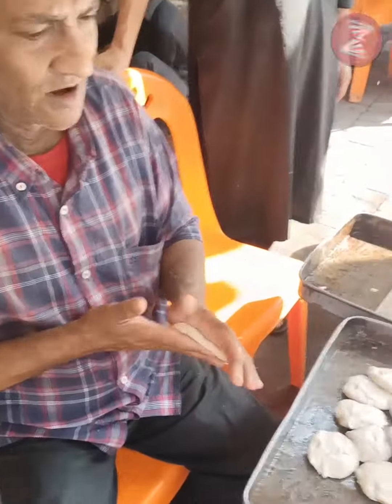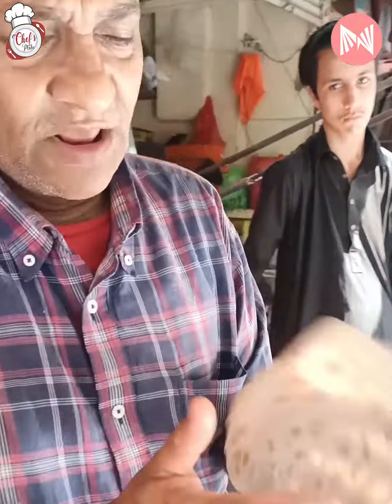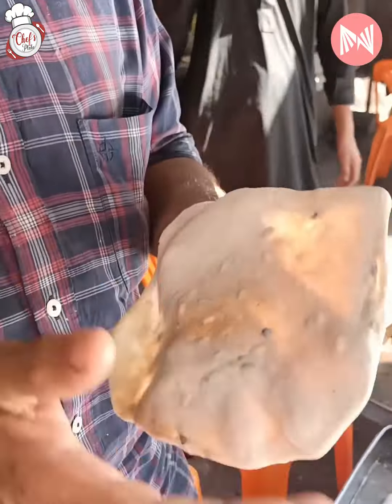Wassalamualaikum! What are you making? It's this grapefruit. What are you making? It's grapefruit. What are you making? It's a leaf.